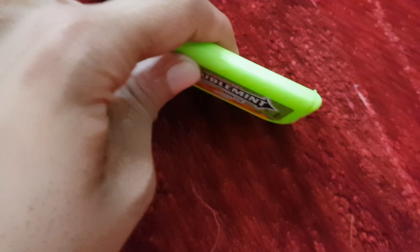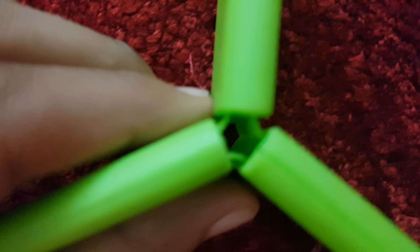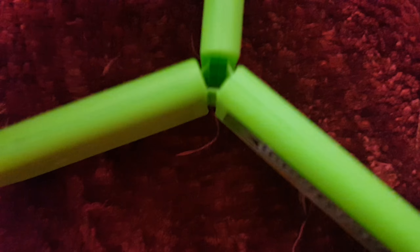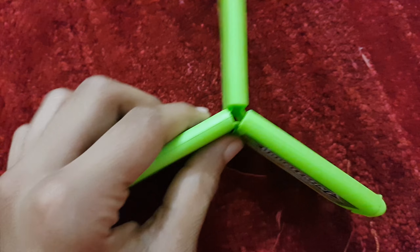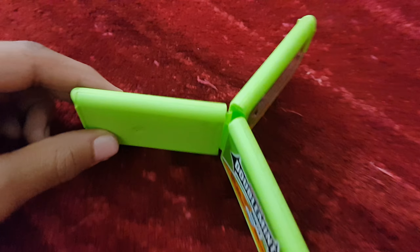By doing this you'll close all three up. And what you have to do is adjust them all to make a brilliant triangle-looking thing — adjust these ones. And there you go, you have made it: a triple double mint carrier box.